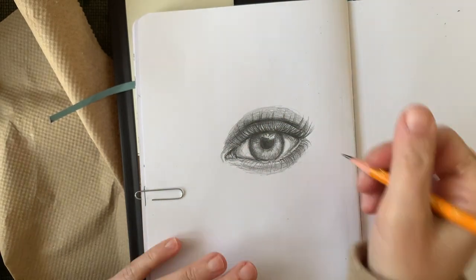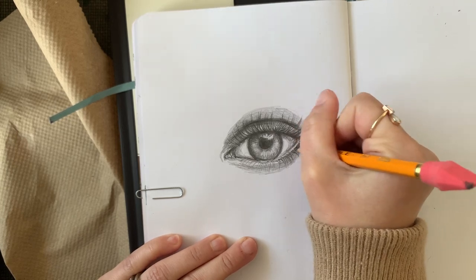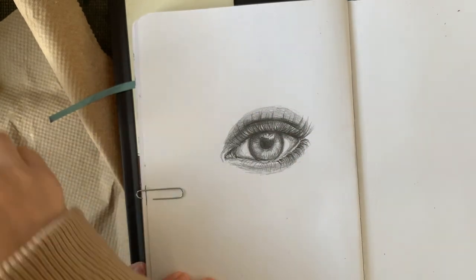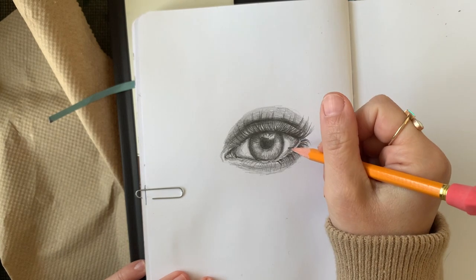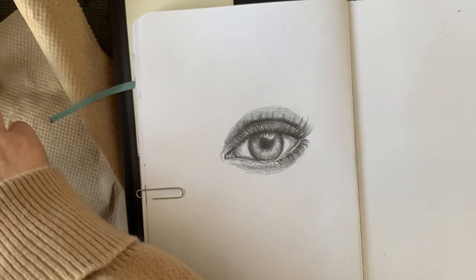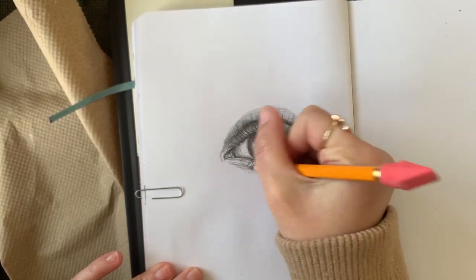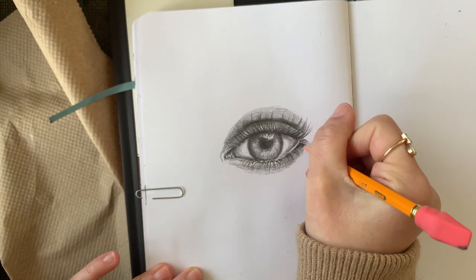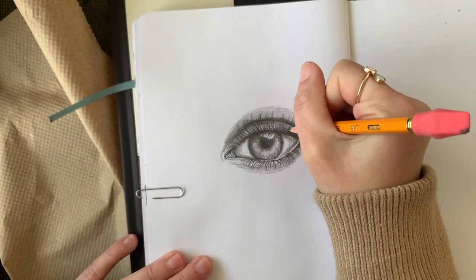The way you control the amount of pressure you apply to your paper makes a huge impact on your drawing, so be mindful of how much pressure you apply. Keep this in mind: draw light until you get it right. You can always go back and darken areas, but it is hard to do the opposite. I am doing the same thing on the bottom lashes — going in and darkening them, making them darker at the root with more pressure, then easing up at the tip.